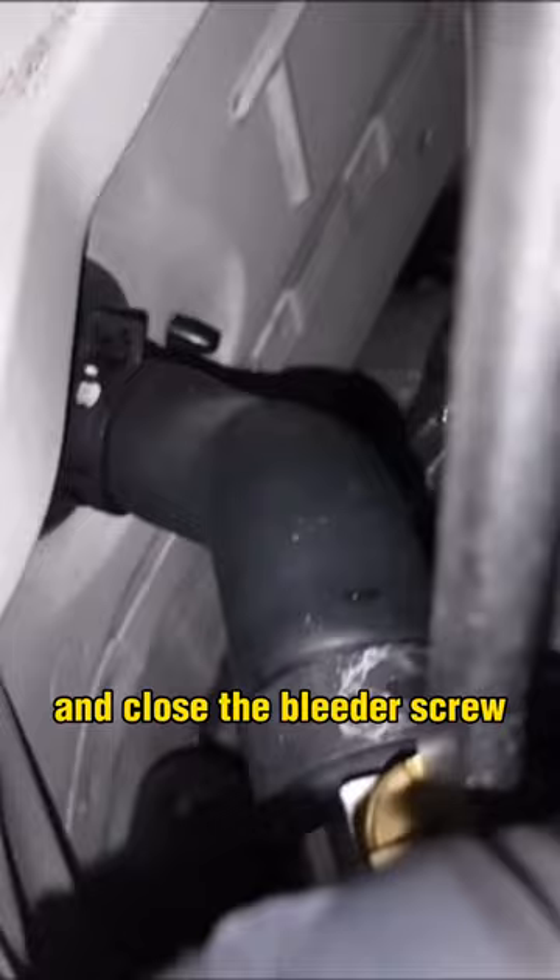Slightly open and close the bleeder screw to let the last bit of air out. Put your radiator cap on, fill your reservoir, and go for a test drive, keeping a close eye on your temps. Check everything again once the car cools down.